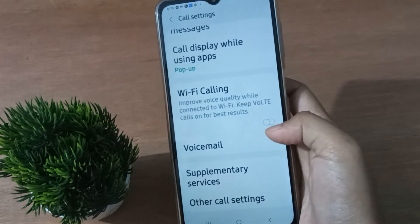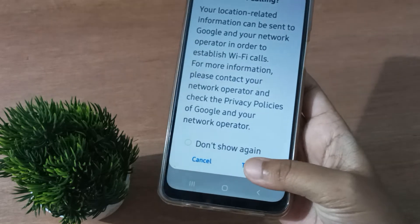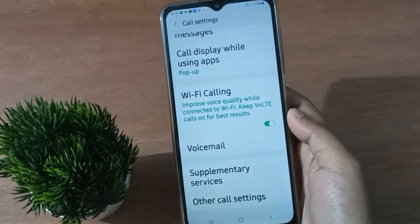If you want to activate Wi-Fi calling on your mobile phone, just click on this icon. Click on 'Turn On' and the Wi-Fi calling will be set on.